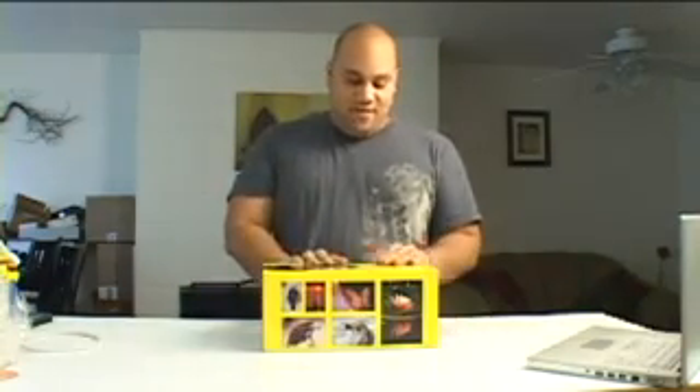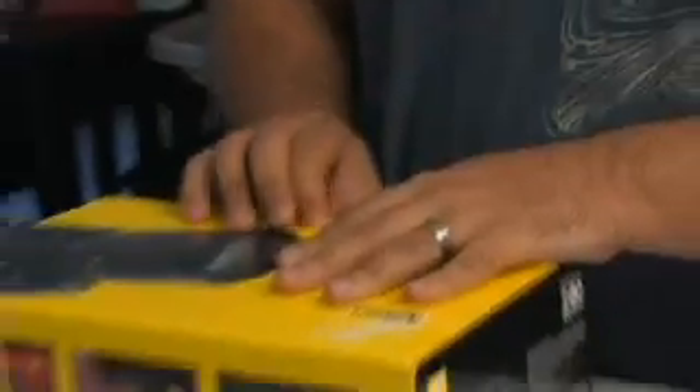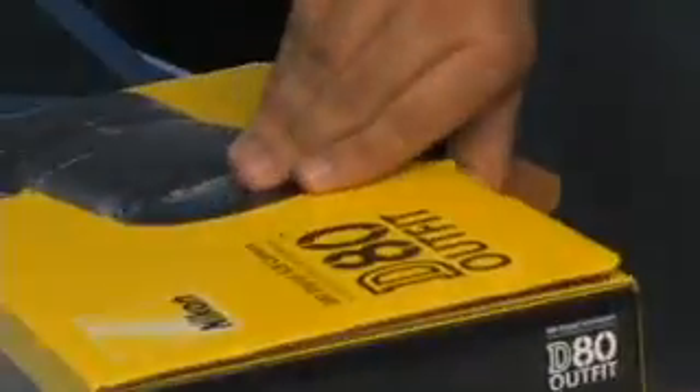This was actually sent to us from Nikon to review, and we figured why not unbox it first before ripping it open and getting into the review, which you'll be able to find on GearLive.com.